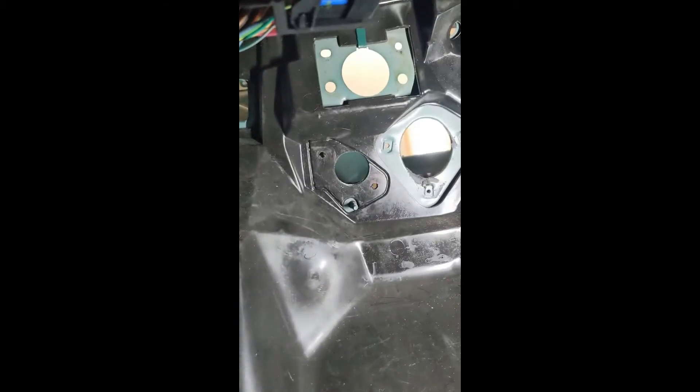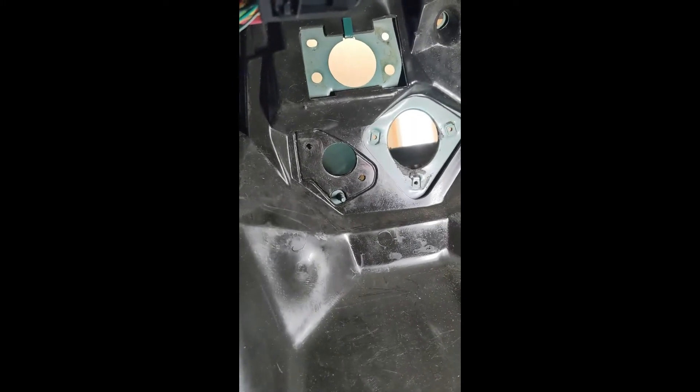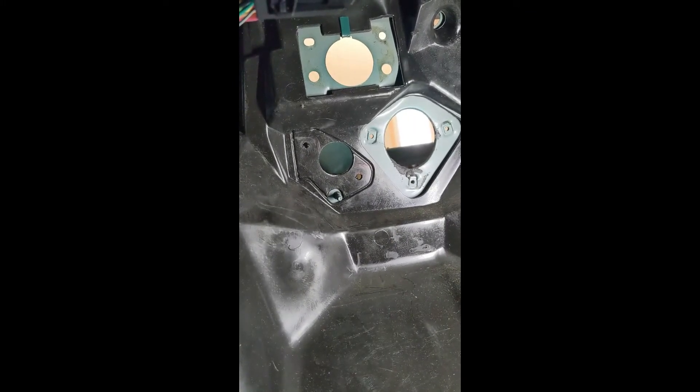On the left is some bulkhead for some wires. Hopefully I can clean this up and I'll take a video later today.